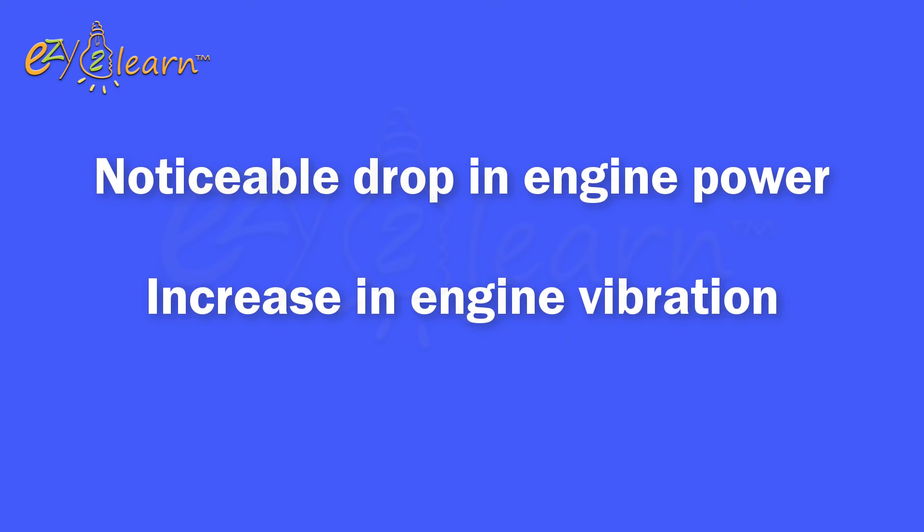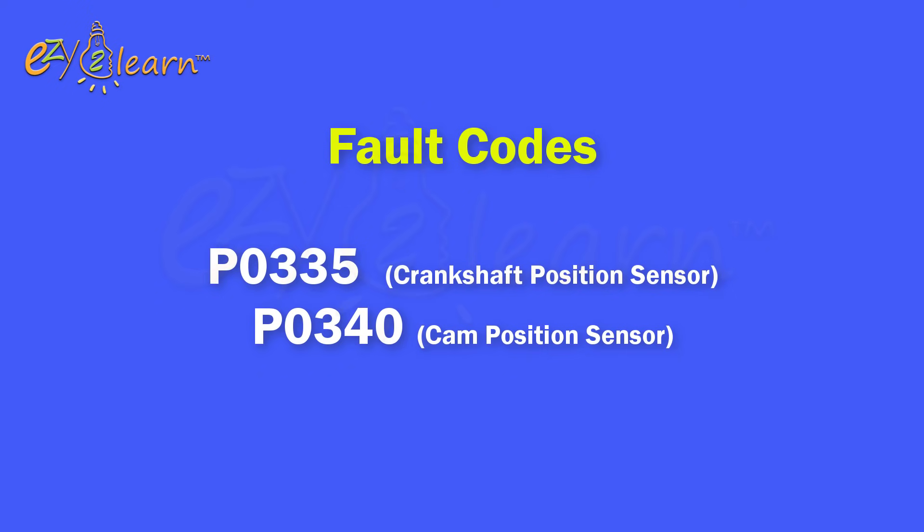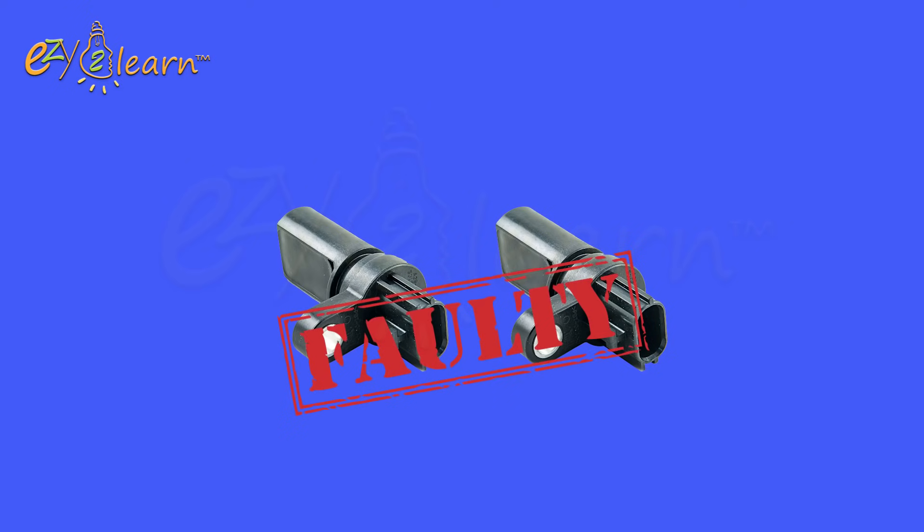A noticeable drop in engine power, an increase in engine vibration. Or if you are getting the fault code P0335 or P0340, then you definitely need to replace those two sensors.